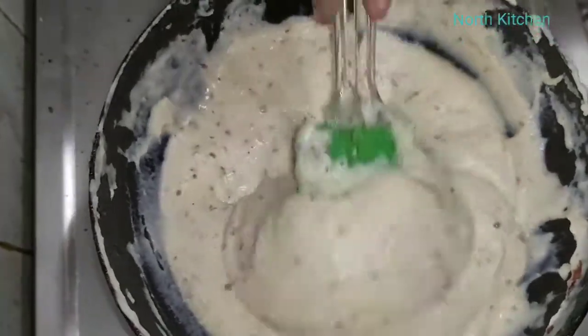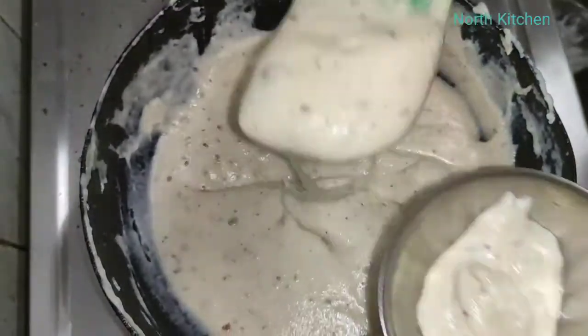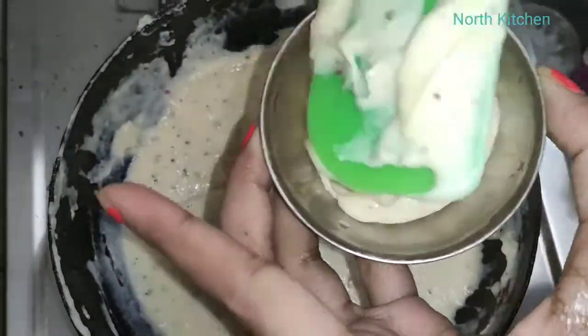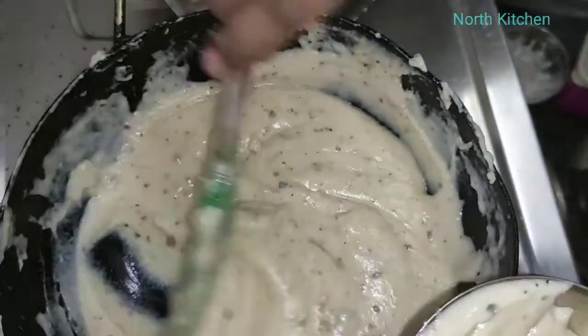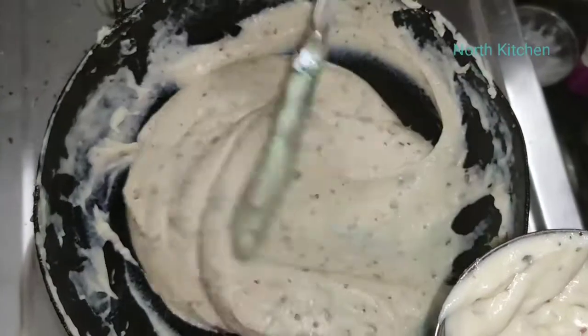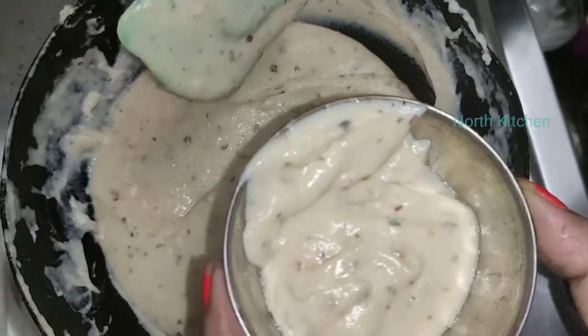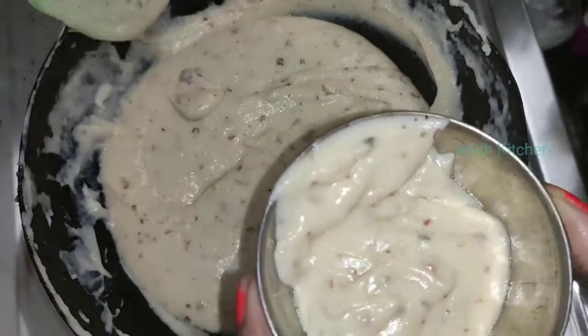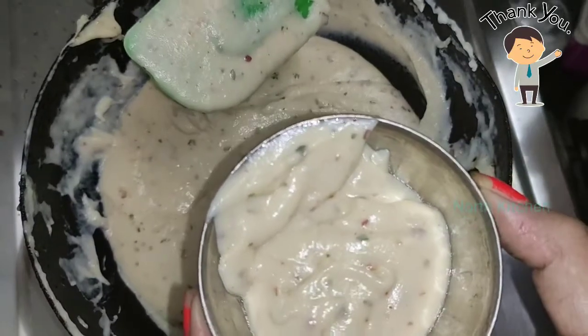You can use it in pasta, in maggi, or in lasagna. It is very tasty and very good. So try it and tell me how you liked this new recipe. I have made this with a little twist — it is very soft, not a simple normal sauce. Please try it and share it with your near and dear ones.